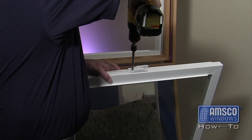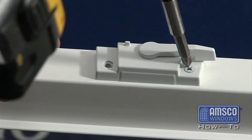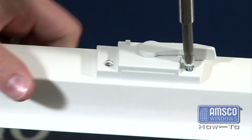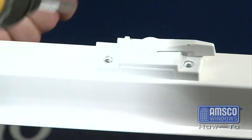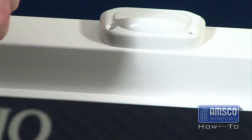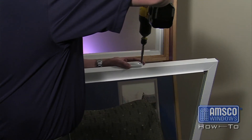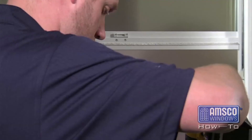Next, turn your attention to the sash mounted lock. To remove the lock from the sash, take out the two screws on top of the lock. Placing the new lock over the existing holes, attach the lock using the same screws. Again, be careful not to over tighten the screws.